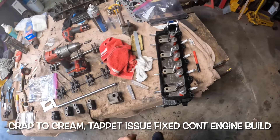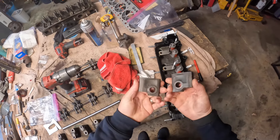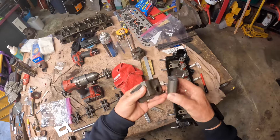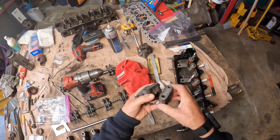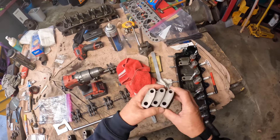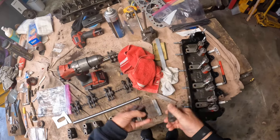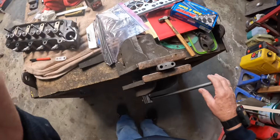Here in the shed I've now got the rocker pedestals back from machining. My friend Jared has done an excellent job. He found that the centerline to the surface that sits on top of the cylinder head varied a little bit between pedestals, so he put a mandrel through, sat them all on, and milled them all so they're all perfectly flat now.